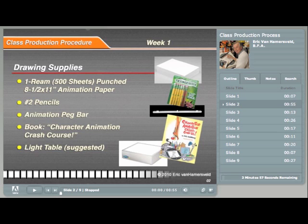Since you will be animating from drawing to drawing, it is best to be able to see the drawings behind the one you are working on. You can tape the peg bar to a glass tabletop and put a light under it, or tape the bar on a window, or purchase a light table.